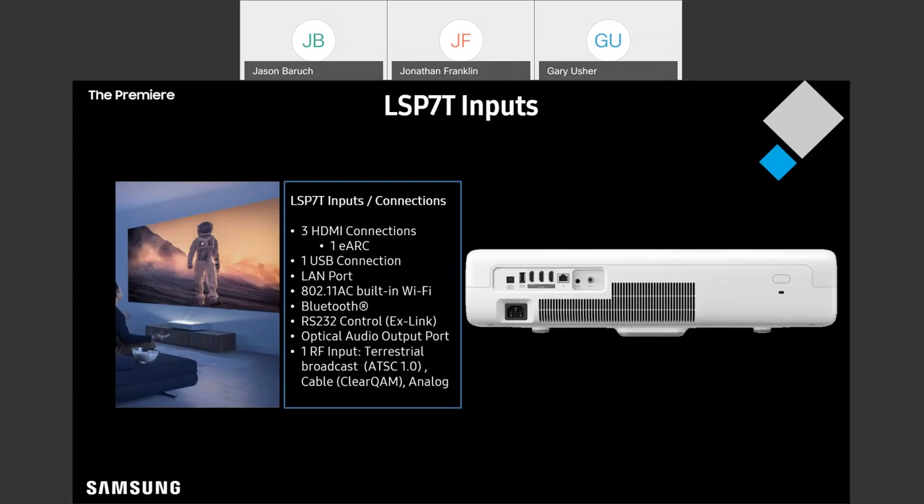If you've got a customer who still wants OTA TV, they're going to be able to do that with either model of the Premiere.